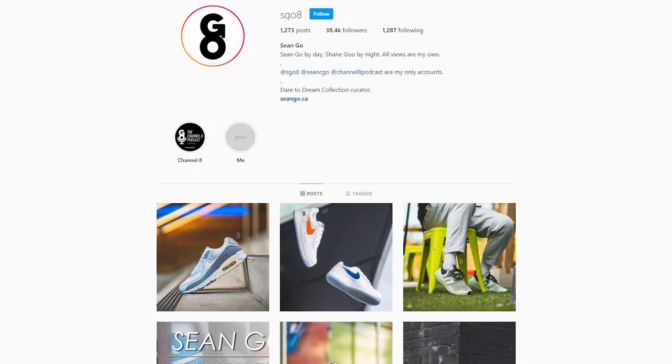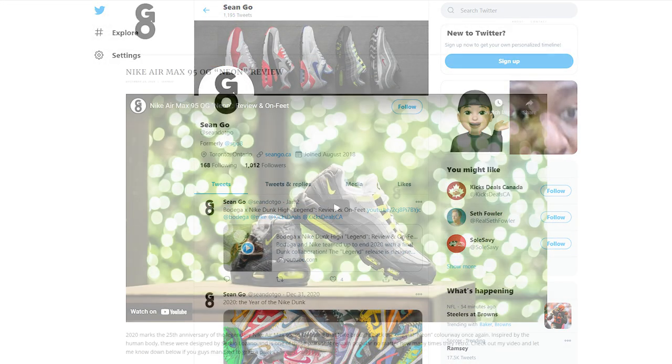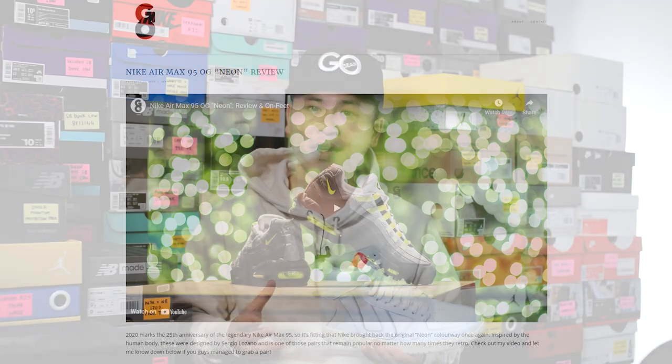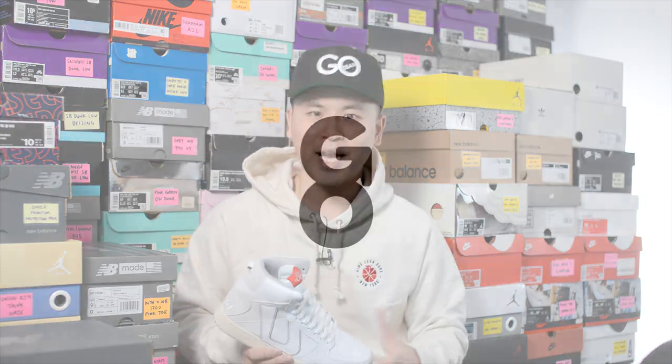If you guys liked this video, be sure to like, comment, and subscribe if you haven't yet. You can follow me on Instagram at esko8, check me out on Twitter at shawn.go, and visit my website at shawngo.ca. Another huge shout-out goes to United — if you're looking to support independent brands, I've added their website and Instagram down below. Thank you everyone for watching, hopefully you enjoyed this video, and I'll catch you all in the next one.